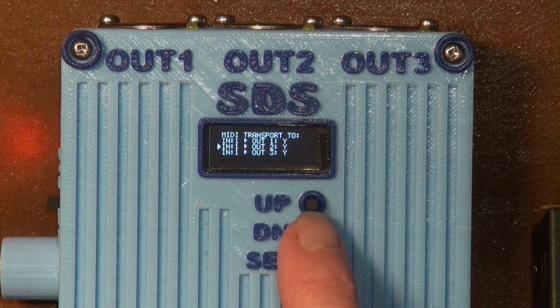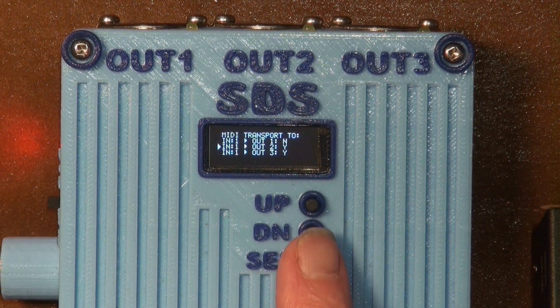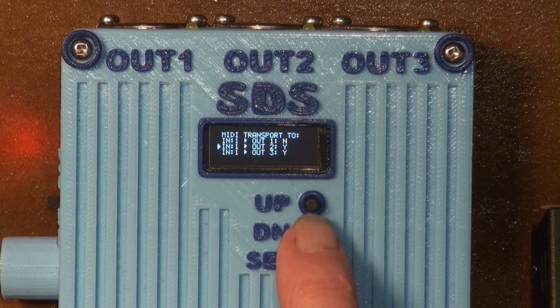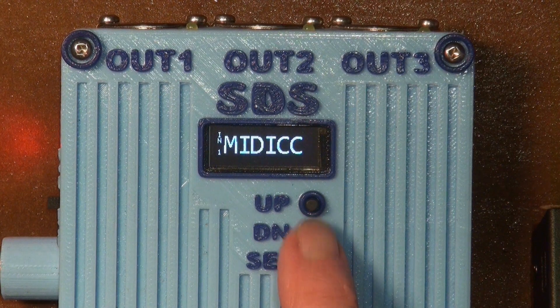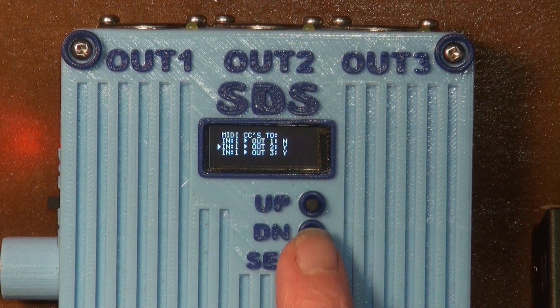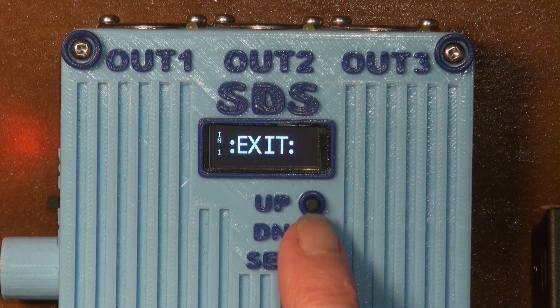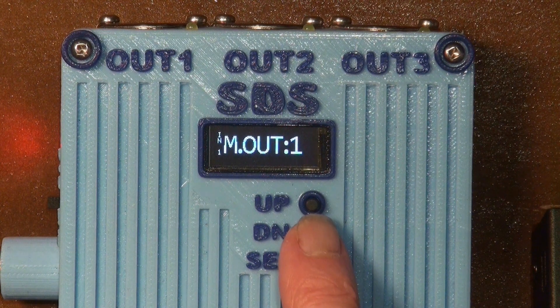MIDI transport messages like play, continue, and stop can be blocked from any input to output connection. This is in case you want to use a MIDI clock for delay or arpeggiation but don't want it to restart MIDI sequencers already running. Whole channels of MIDI CCs can be blocked in the same way — so settings on a synth, the main level in particular, aren't suddenly changed by a MIDI sequencer. Most of the time I'll be leaving these alone but can think of some situations where one would be disabled.